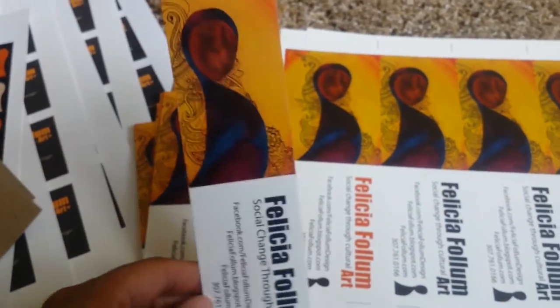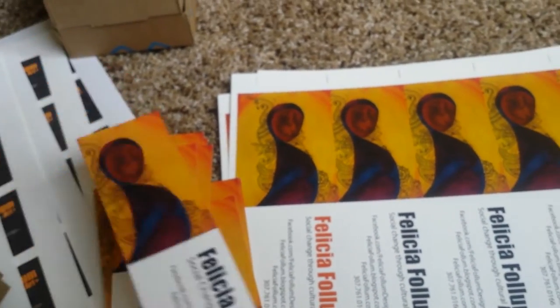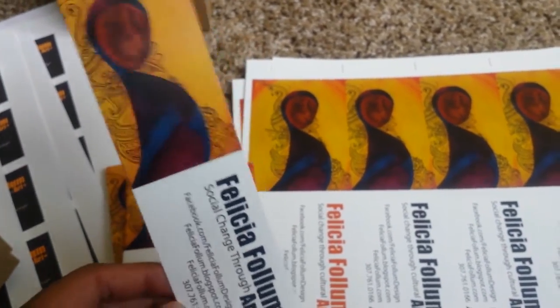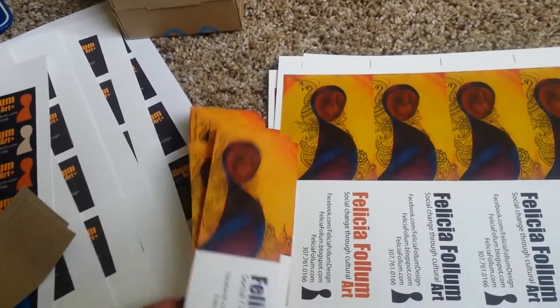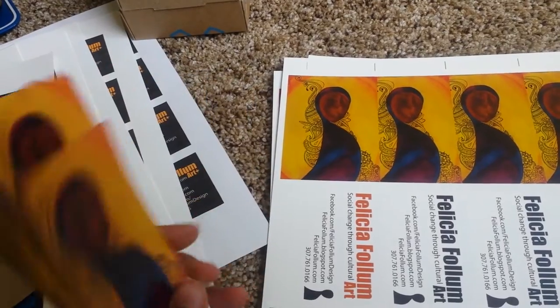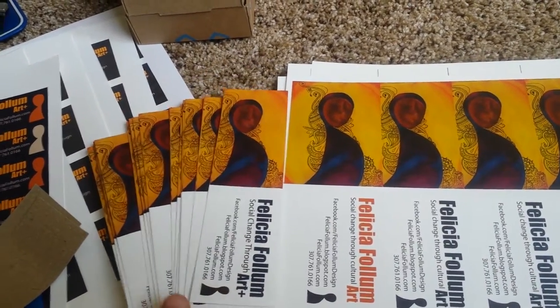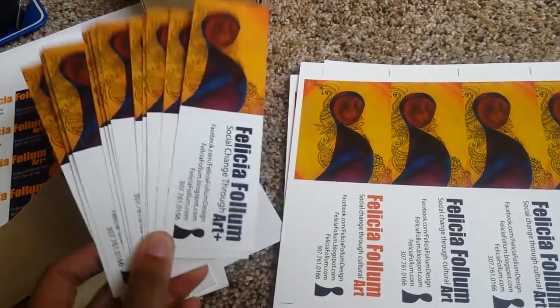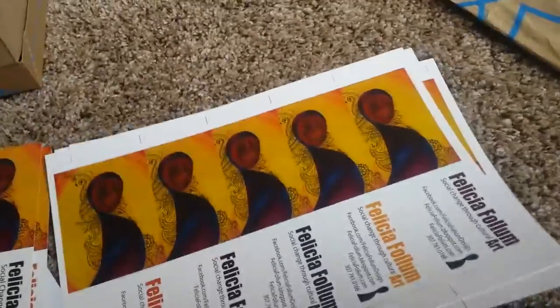I still cut out my own bookmarks because it's pretty easy and straightforward. Here's what they look like — they're like a business card but with more info. If you fold them in half, they're the size of a business card so people can still put them in their wallets. I've noticed that way more people keep bookmarks and actually use them compared to business cards. Business cards kind of just go right into the trash, but with bookmarks I'll see people using them in books later on, which has been really cool.